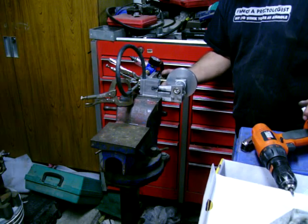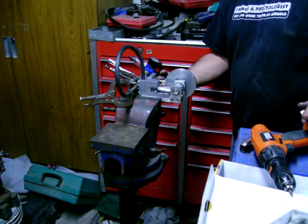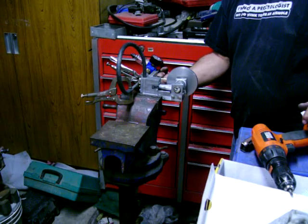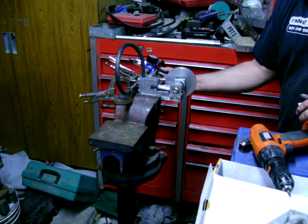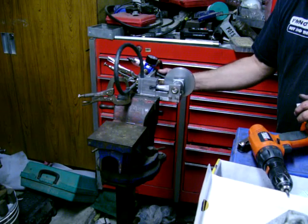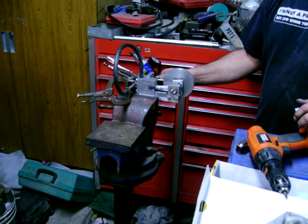That's at 60 PSI. 70 PSI. 80 PSI. I don't want to go any faster. I'm going to back it back down. So somewhere around 20 PSI.